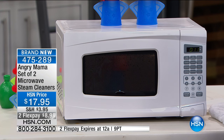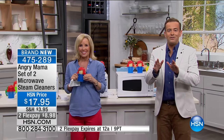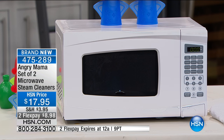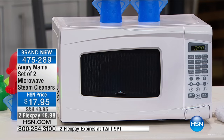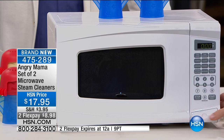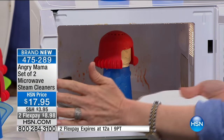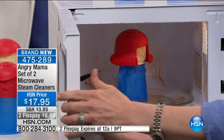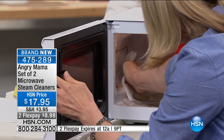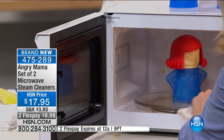I'm back — sorry, my microphone wasn't working. Angry Mama has just cleaned the microwave. You fill her up with vinegar and water, set her for seven minutes, and watch the steam. Look at the amount of steam — it's dripping on the floor here. All you have to do is take your paper towel and wipe it clean. No scrubbing, no chemicals. Look at the water coming off.